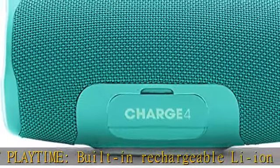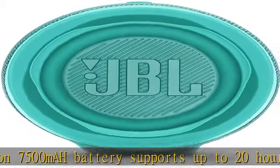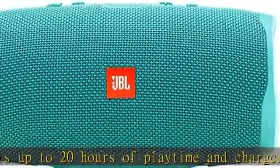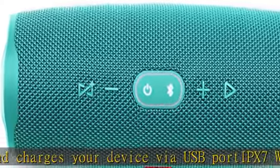JBL Connect Plus: amplify your listening experience to epic levels and rock the party perfectly by wirelessly connecting more than 100 JBL Connect Plus enabled speakers. The durable fabric material and rugged rubber housing allows your speaker to outlast all of your adventures.